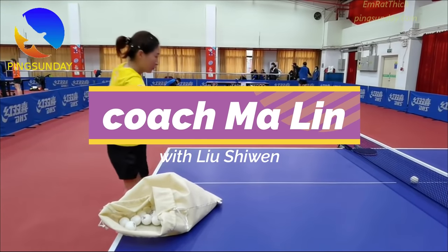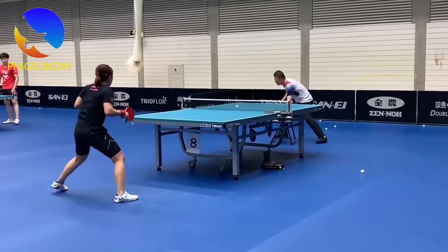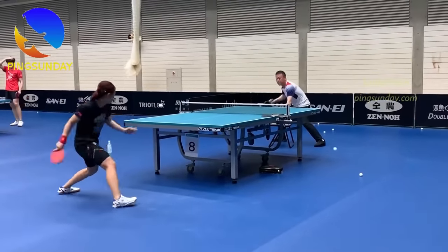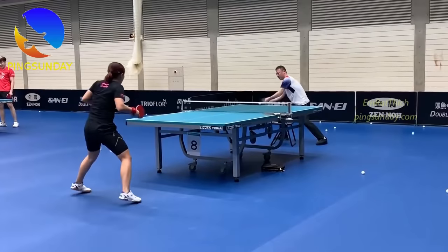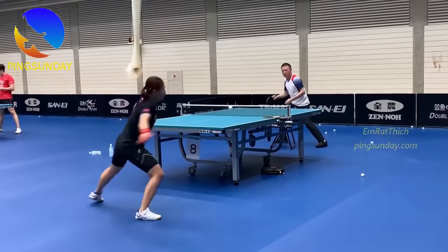Today, we will learn with Coach Ma Lin. In the Chinese national team, every top player has a personal coach. And the personal coach of Liu Shiwen is Coach Ma Lin. If you like Coach Ma Lin and Liu Shiwen, this video is for you.